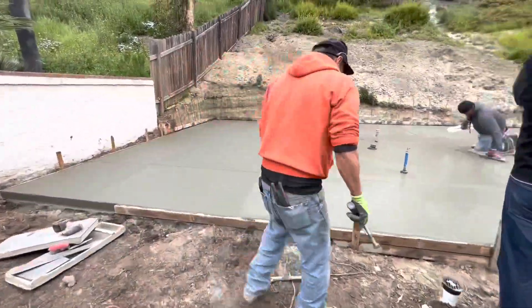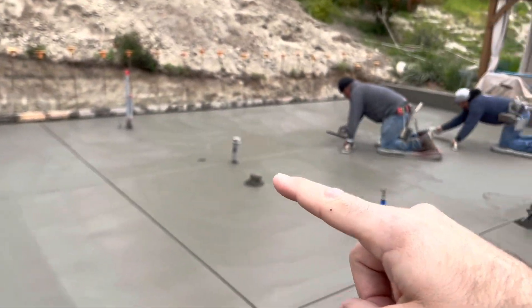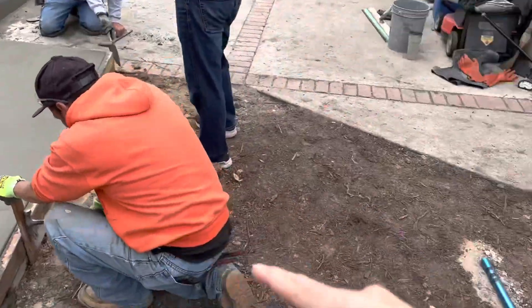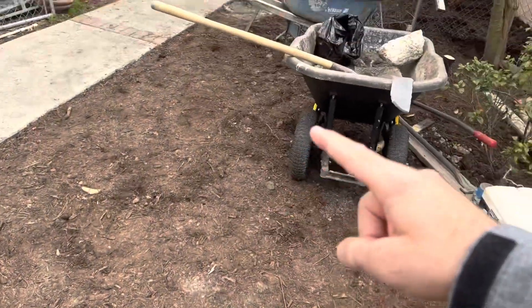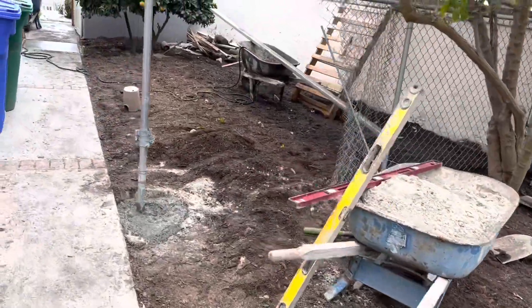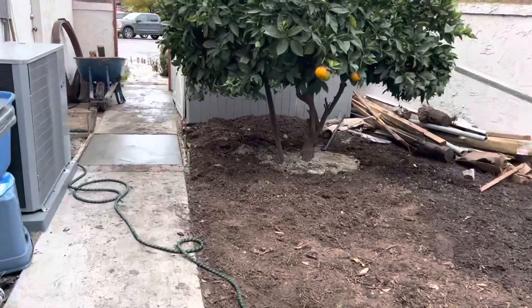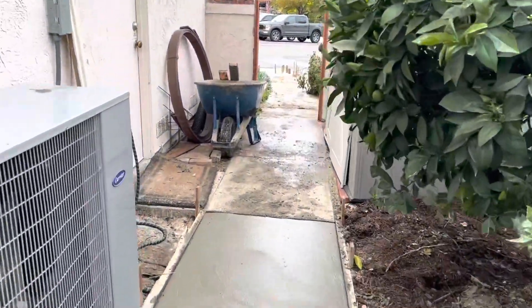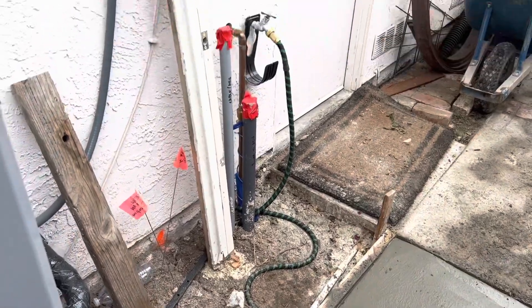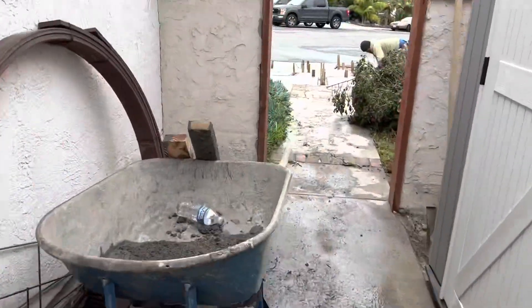Now let's take a look at some of the utility stub-ups. Here on the left we have an electrical conduit, then a sewer line, and our water supply. Those conduits for those utilities are running underground at these locations and going all the way alongside this walkway. Right here where this fresh concrete's poured, that's where the water and electricity will be connected to the house at a later date.